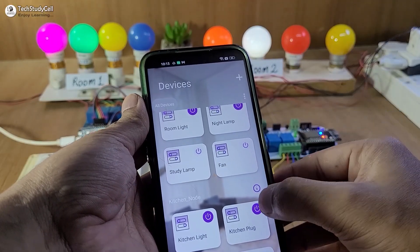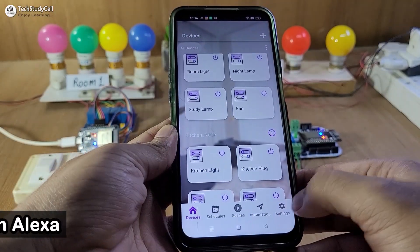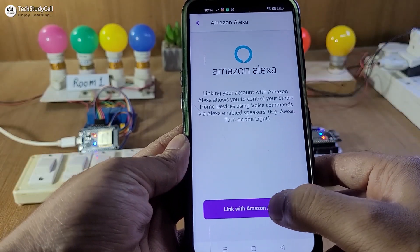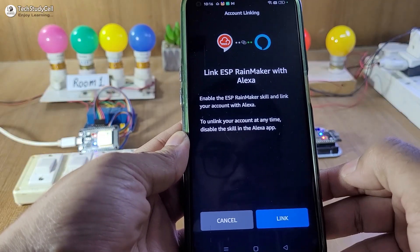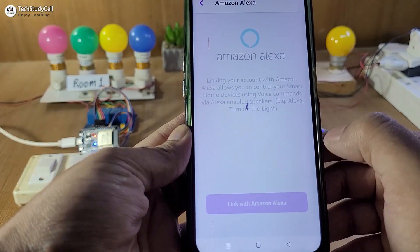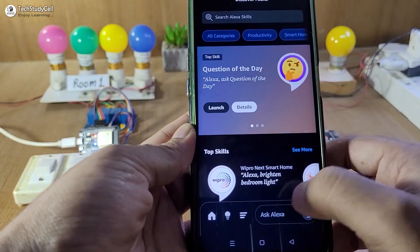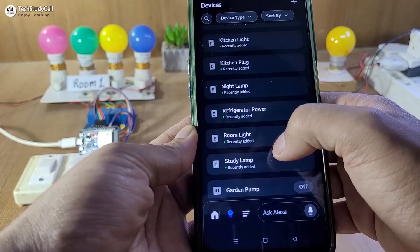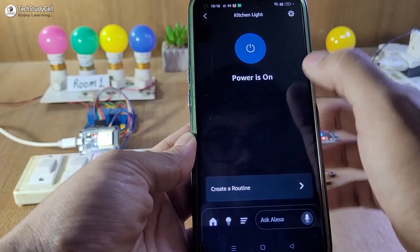Now we will connect with Google Assistant and Amazon Alexa. First we will connect with Alexa. Go to Settings, select Voice Service, select Amazon Alexa, and tap on Link with Amazon Alexa. You have to install the Amazon Alexa app, then tap on Link. Log in to your Rainmaker account from Amazon Alexa. Here you can see it is already linked with Amazon Alexa. Now if I go to the Amazon Alexa app, all devices should be added successfully — and here you can see all the devices added in Amazon Alexa.